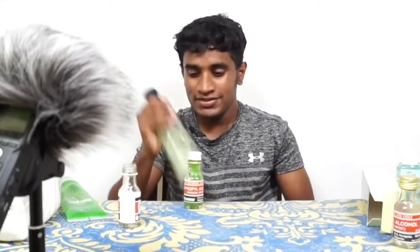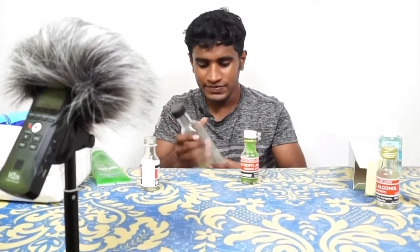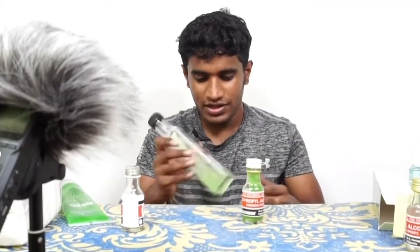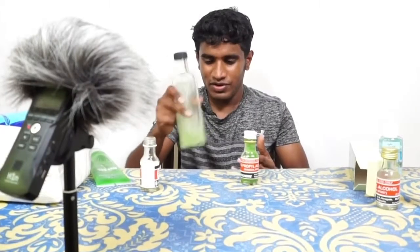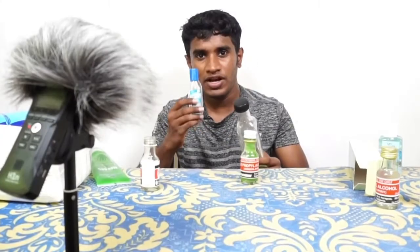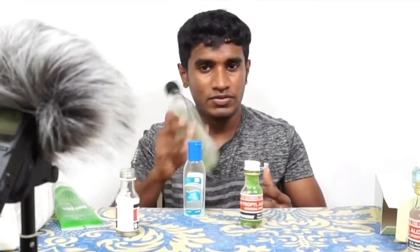If you want to use the alcohol as well, you can use the surgical spirit. If you want to use the hand sanitizer, you can use that instead. You can add a little bit at a time. If you have a little, you should add the sanitizer. You can add a little bit more.